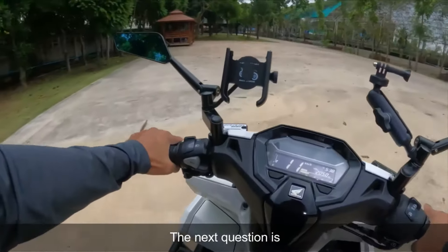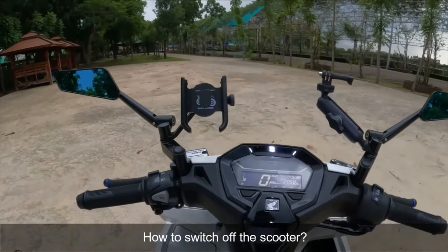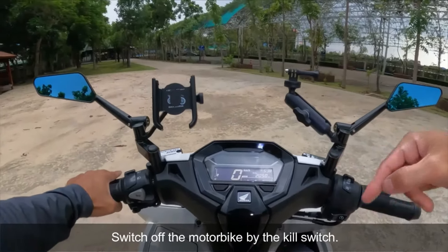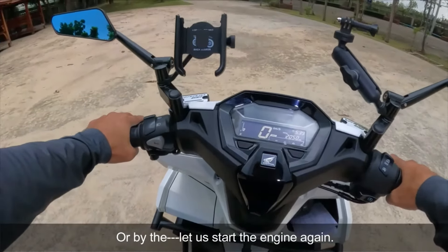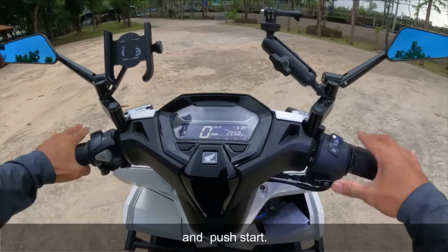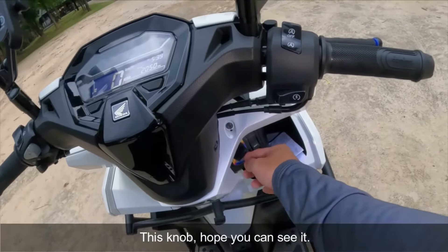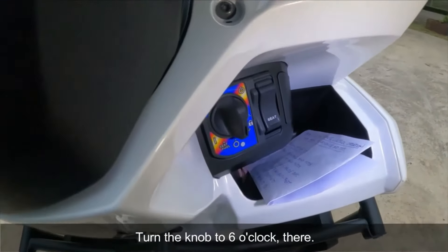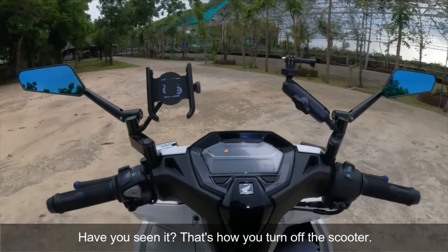Ang susunod na tanong: paano i-off yung motor? Simple po — mag-stop ka, brake. I-off yung motor either dito sa kill switch. Patay yung motor. Or, dito sa brake lever pigain, at saka push start para pandarin muna natin. Paano siya patayin? Simple po — itong knob dito, ipihit mo yan — six o'clock. Patay na, six o'clock po. Iyan po ang pag-patay ng motor — how to switch it off.